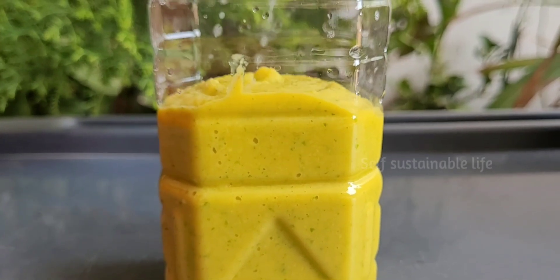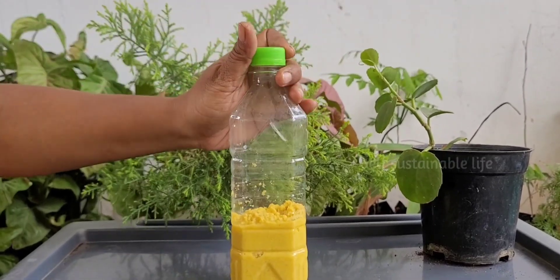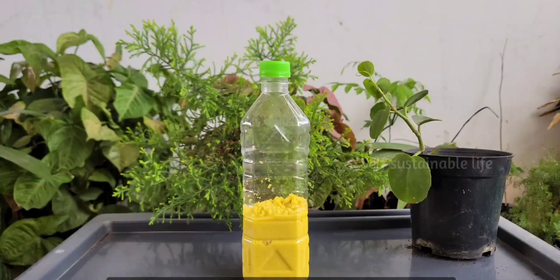Now store the orange paste into a bottle with an inner cap — air should not get into the bottle. If we store it in an airtight container, it won't get spoiled. The orange fermentation process will take 7 to 14 days. For the first 7 days, open and release the gas once daily. After 15 days, the fermented orange paste is ready to use.